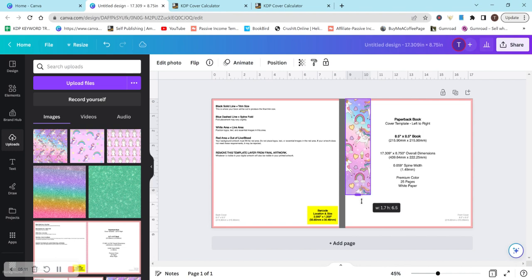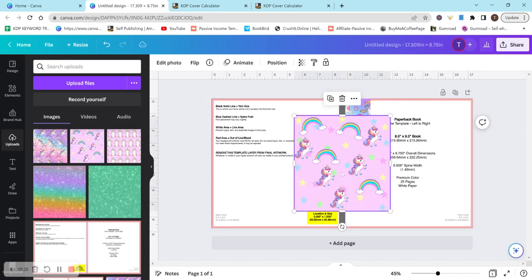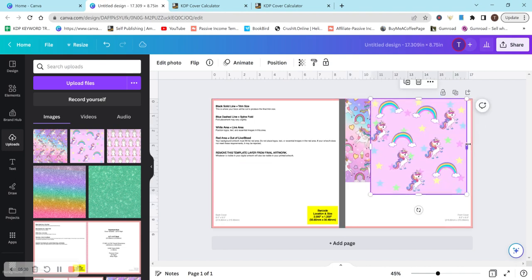I would leave the image at the height that it is or make it smaller — don't stretch it out because that distorts your design. Let's put it right here, make sure it's lined up, and then add my next design. You're going to keep going through until you have all your images placed on here.